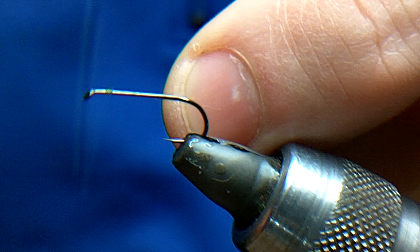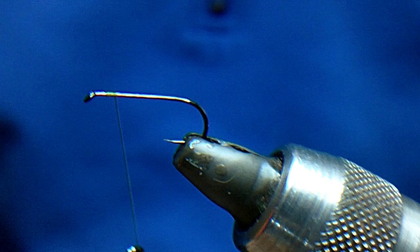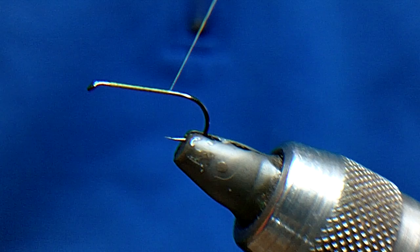I like to tie on Gamakatsu hooks, but they're quite hard to get hold of, these dry fly hooks. Any sort of dry fly hook will do — this is a size 12 and it's quite a long hook. I've tied in my Wisp 14-0 thread. This is the most basic one out of all the Jinglers I use, and the three flies I'm going to tie should do you for the whole season.